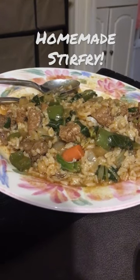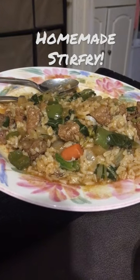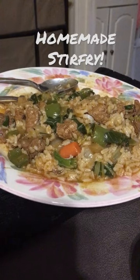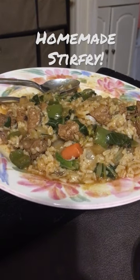I mean just a lot of good ingredients. Very healthy and it's just an amazing dish the way it tastes, and we made it here at home.